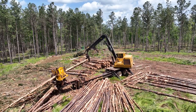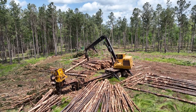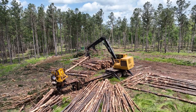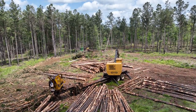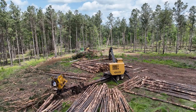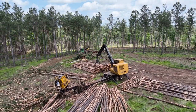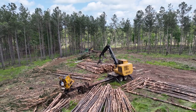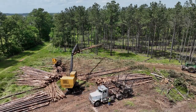Here we get a better view of the saw buck cutting these trees to the appropriate length. The operator of the loader is very important as they determine the sort. The goal in many cases is to get the highest and best value out of each different tree. Depending on the markets and the stand being harvested, there may be products going to numerous different mills.